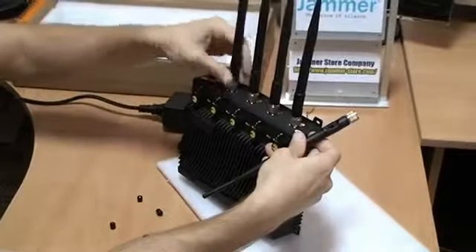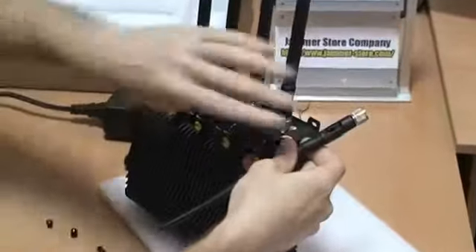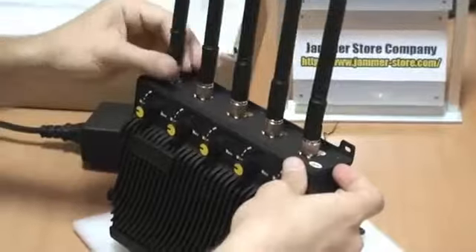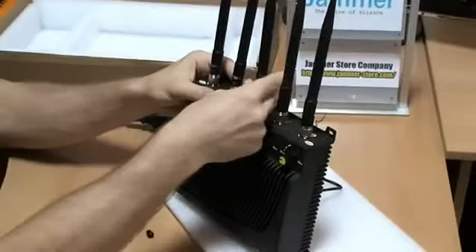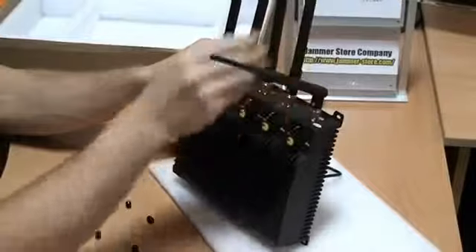Well, it is exactly what I am doing right now. And as you can see, it's not very complicated or time consuming. The whole installation process will take approximately 1-2 minutes, not more. The antennas are all connected right now and the jammer is ready for operation.